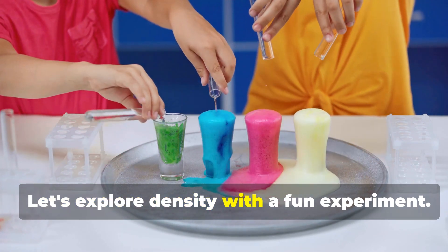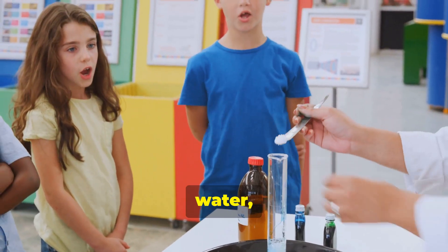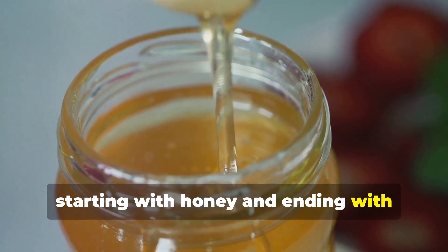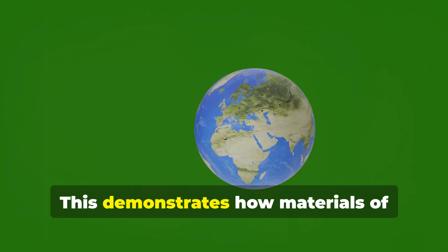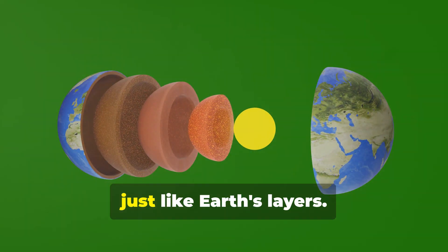Let's explore density with a fun experiment. Use honey, corn syrup, dish soap, water, and vegetable oil to represent Earth's layers. Pour the liquids into a clear jar, starting with honey and ending with vegetable oil. Observe how the liquids settle into distinct layers based on their densities. This demonstrates how materials of different densities naturally arrange themselves, just like Earth's layers.